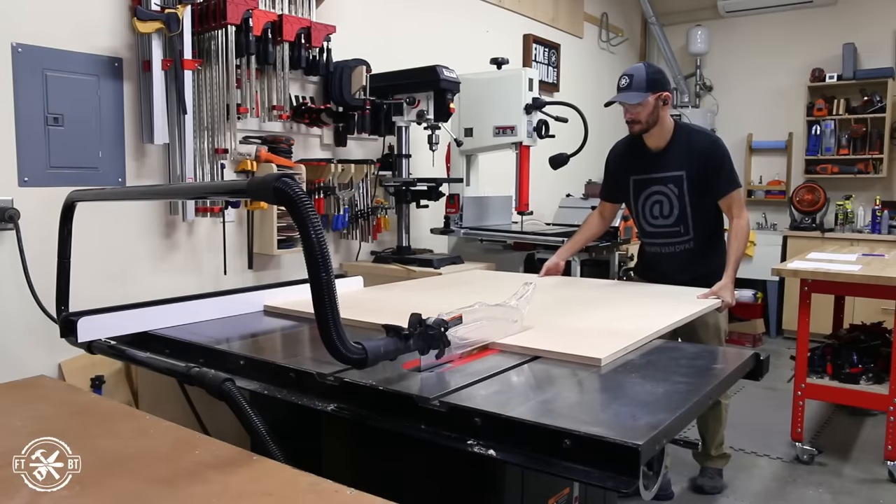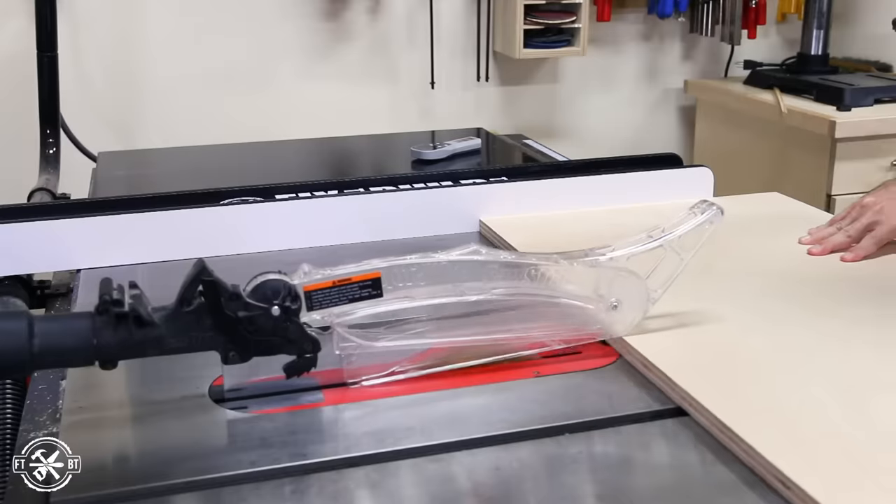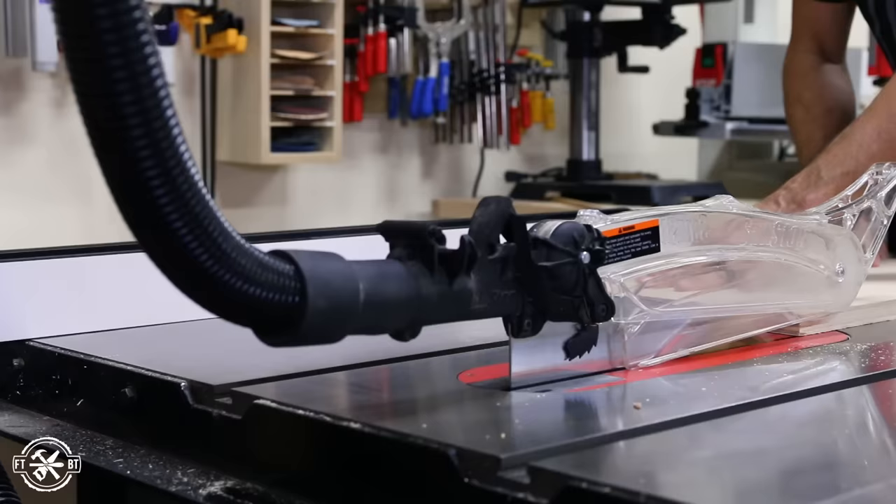I recently made a desk with wireless charging for myself, and my daughter's been begging for a desk for her ever since. And of course, I'm putty in my daughter's hands, so I had to oblige.